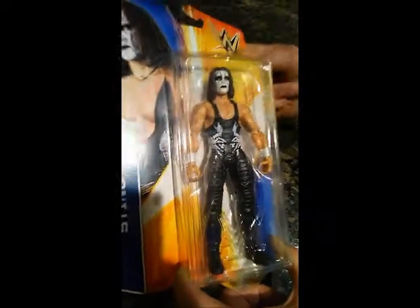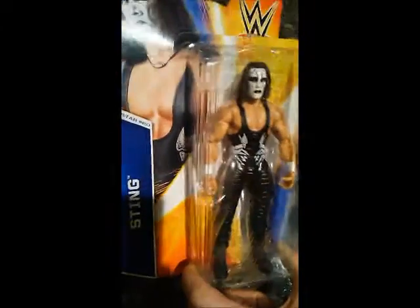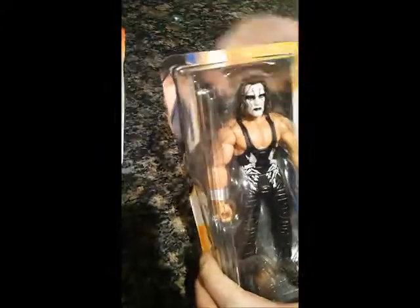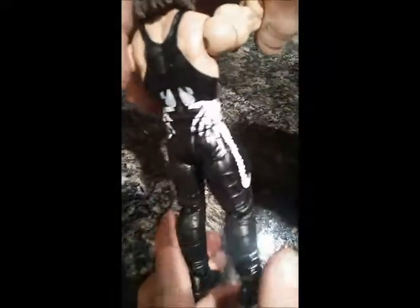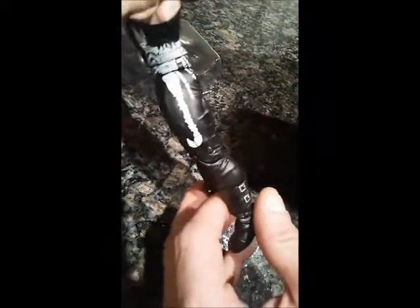Thanks again to Mattel at WWE for making this figure. Let's go ahead and open Sting up. Sting made his career into legendary status fighting Hulk Hogan and others in WCW.